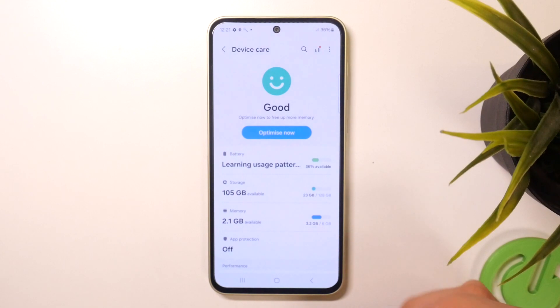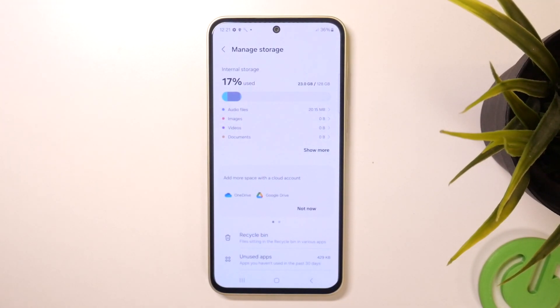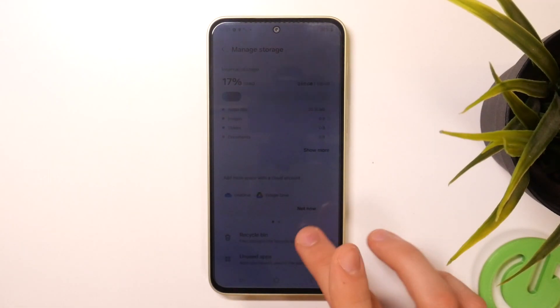In Device Care we have Storage and we have Memory. Open Storage — if you've used over 70 percent, it means that you need to free up space on your device, because if you don't have too much free space your device will start slowing down. So free up the space.